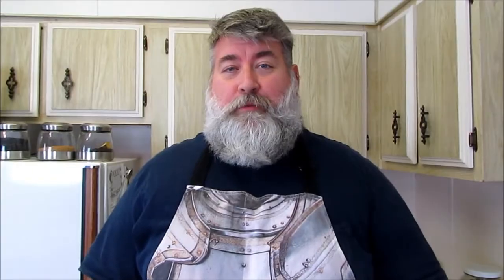You can make it a couple days ahead of time, and come Thanksgiving or any other day, you will look like the hero with this soup.